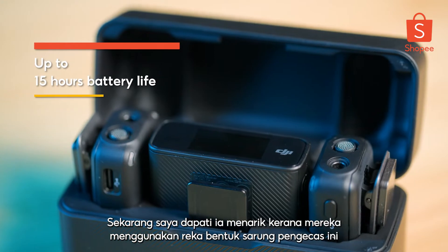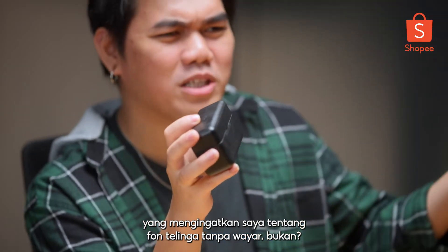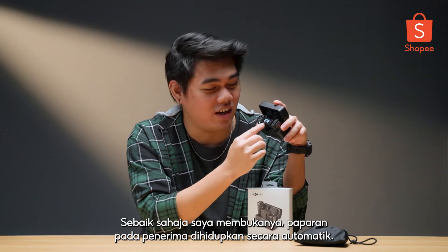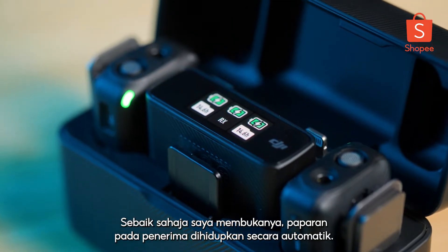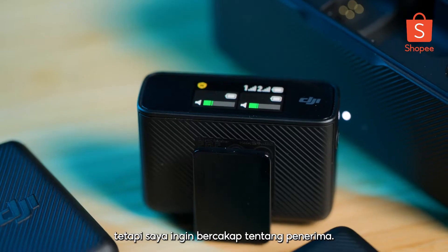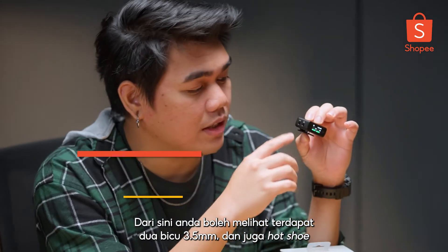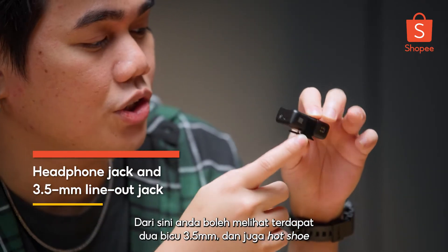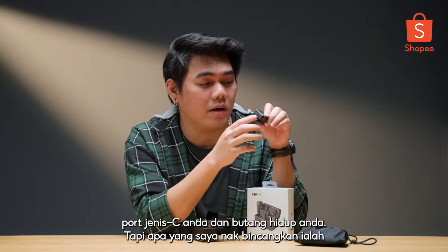I find it interesting because they went for this charging case design, which really reminds me of wireless earbuds. The moment I open it, the display on the receiver automatically turns on. There's a lot of things inside that we will go through one by one, but I want to talk about the receiver. From here, you can see there are two 3.5mm jacks, a hot shoe, a Type-C port, and your on button.